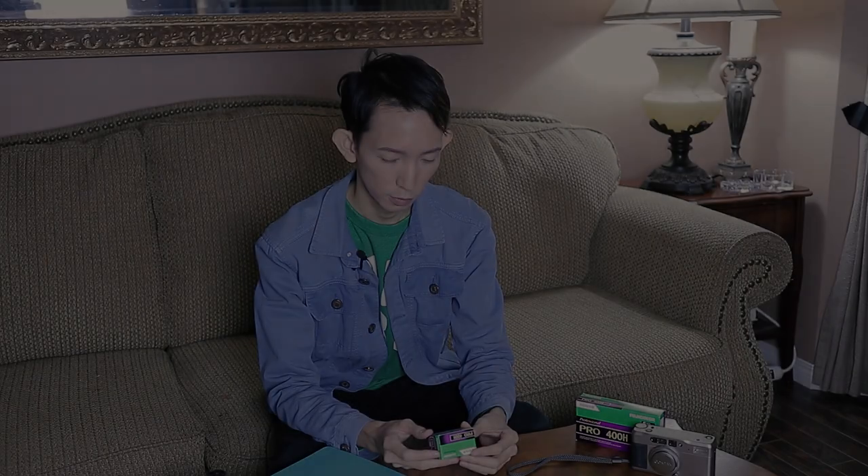By now, most of you must have heard the unfortunate news that Fujifilm has once again discontinued the production of one of their film stocks, the Fujifilm Pro 400H. Hello everyone, it's Bon and welcome back to my channel. In this video I would like to take some time to reminisce about my experience with using the Fujifilm Pro 400H.